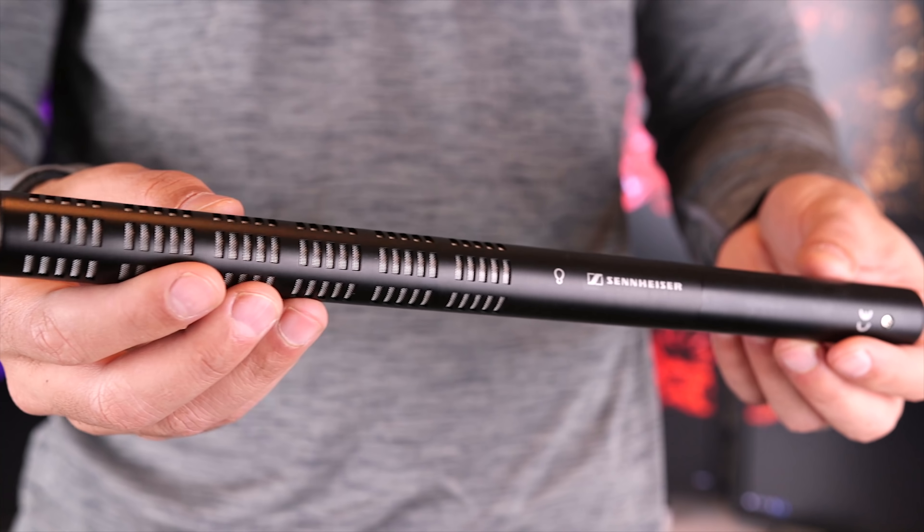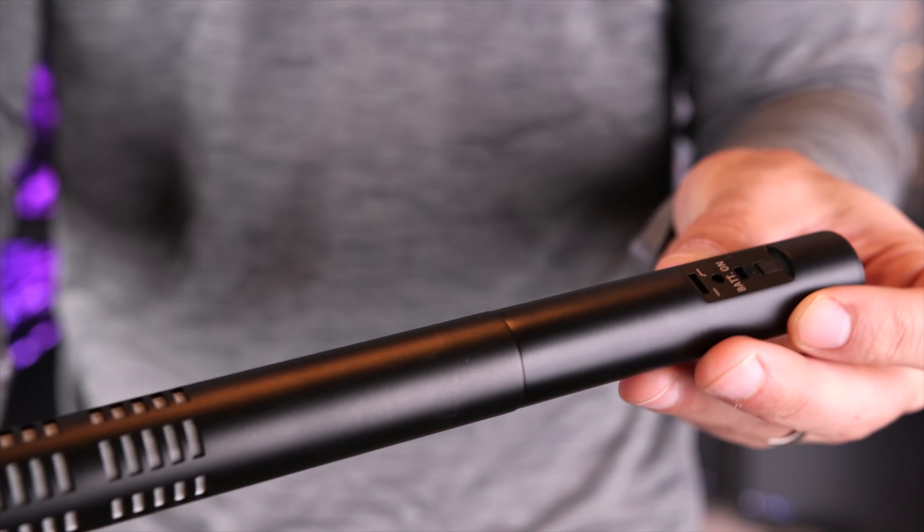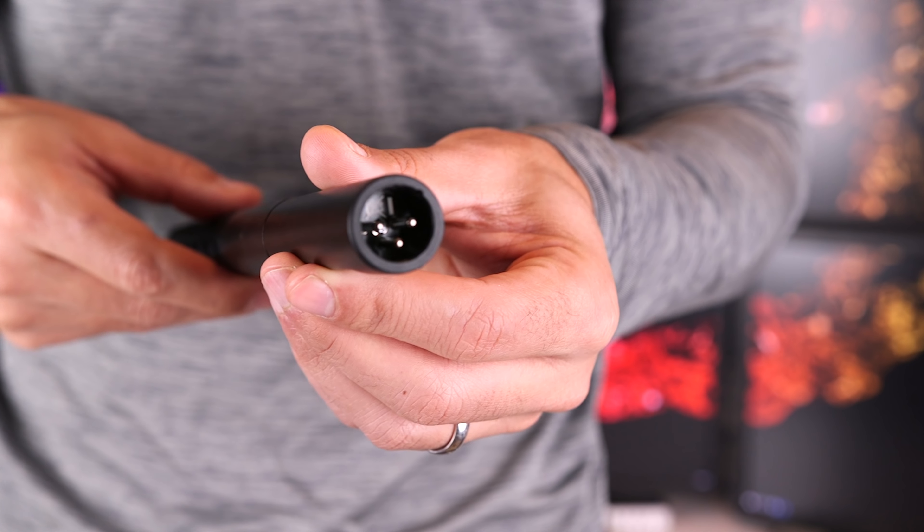Next, let's listen to the Sennheiser ME66, which is a larger shotgun microphone with a super cardioid pickup pattern. This pattern is even more directional and even more focused on sounds coming from the front of the microphone. The kit, which includes the ME66 and the K6 power module, costs $460. This microphone does require a AA battery, since the X-T3 does not provide phantom power. The ME66 is an XLR microphone, so I will use an XLR to 3.5 millimeter adapter in order to connect it to the X-T3.